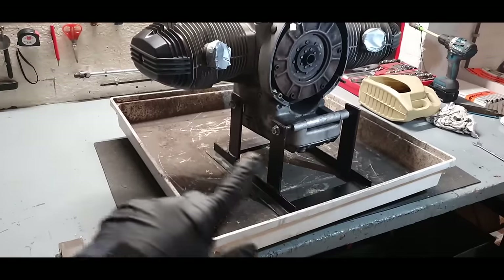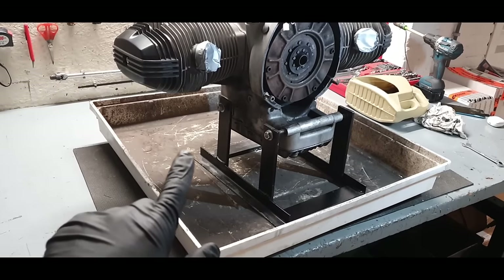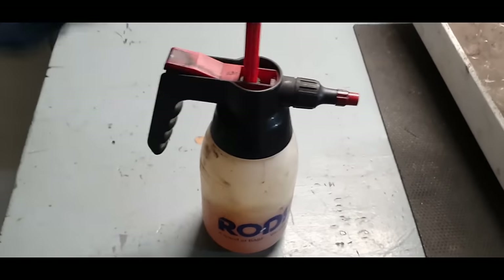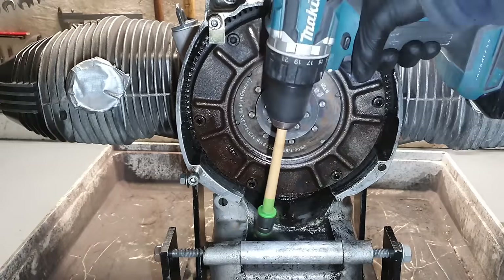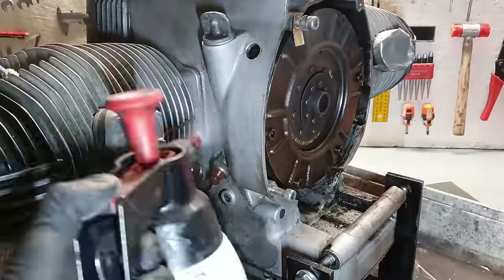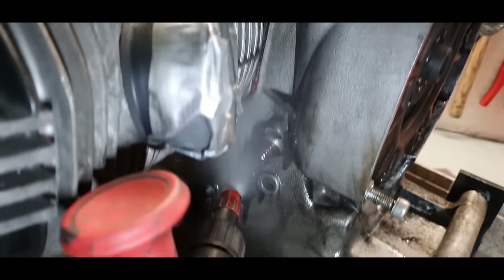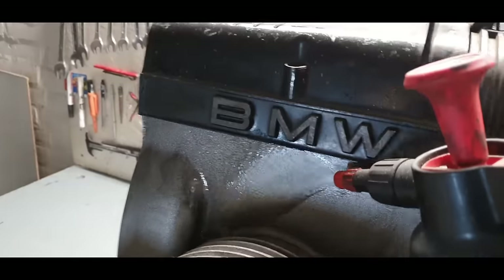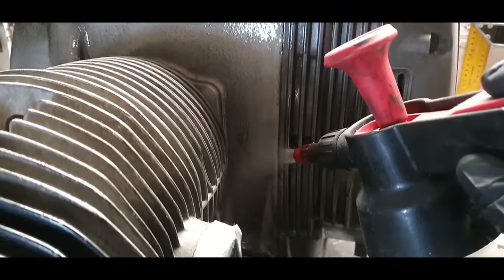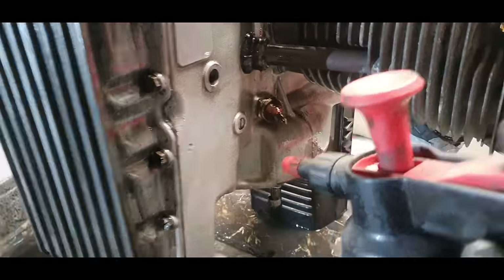A tray like this is also very useful — this one is actually from a washing machine. I started at the back of the engine to get all the clutch dust and oil off. After an initial clean with fuel, I took the brush on the drill, worked my way up, did another clean with fuel, and it cleaned up beautifully.